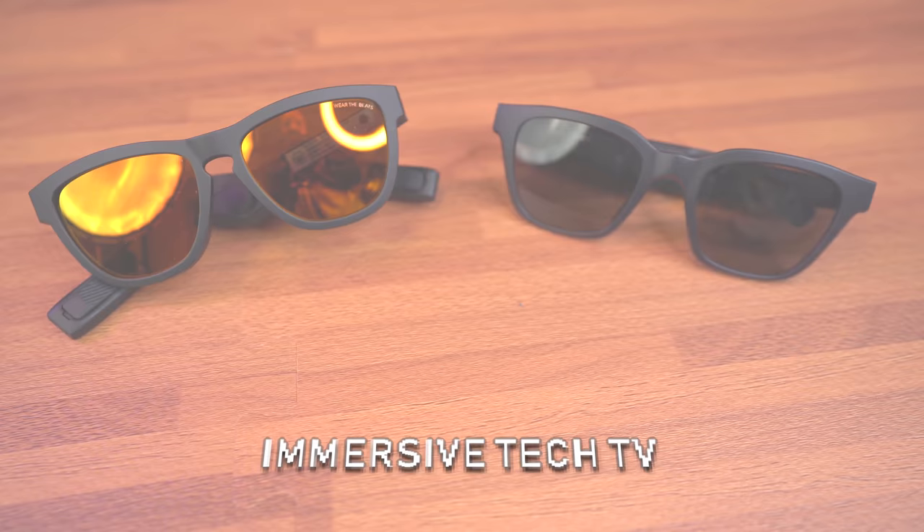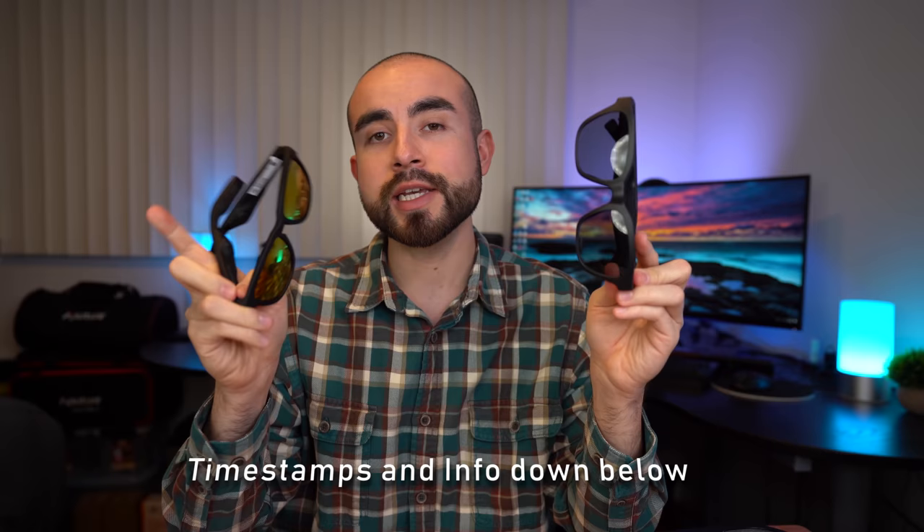Welcome back guys, Eric here. Today we are breaking down the Zungo Viper sunglasses versus the Bose Alto frames. If you want to jump ahead to any part of today's video, I'll be sure to include timestamps down below in the description box, as well as links to where you can find either one of these sunglasses online.